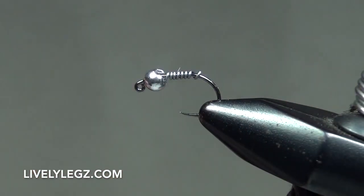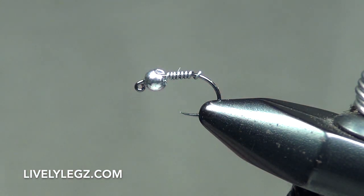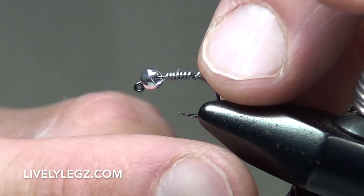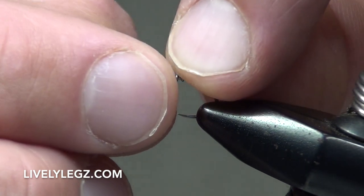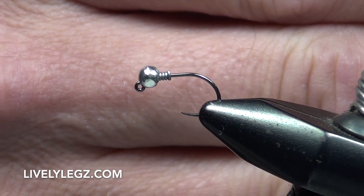This lead wire adds more than just weight to this fly. With these jig flies we're using an oversized bead that tends to want to jump out, so we take that lead wire — there's a slot on this side with a big opening — and we push that lead wire right into that slot to hold that bead firmly into place. You can see how nice that worked.